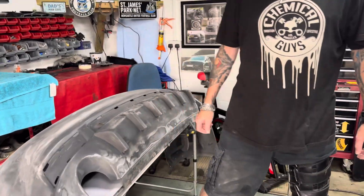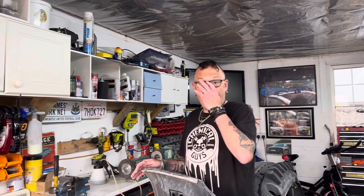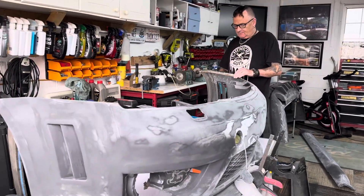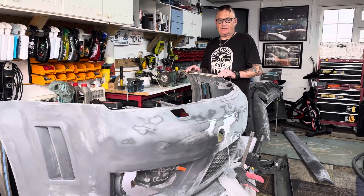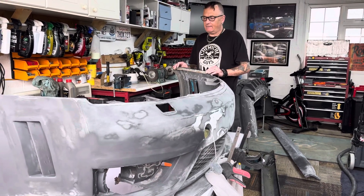Me and the sander have become best mates, good and bad. Anthony's trying to get back there without breaking anything. So you can see with the front bumper, if Anthony steps into the frame a little bit — they've all been smoothed out, coach line's gone, and it has taken like forever. I seem to have been doing this sanding for like months now.